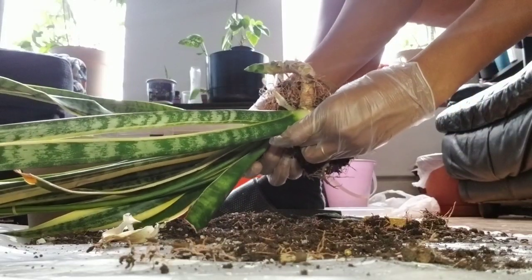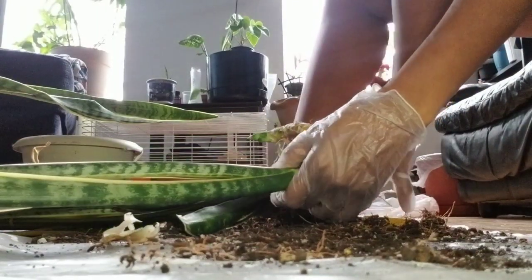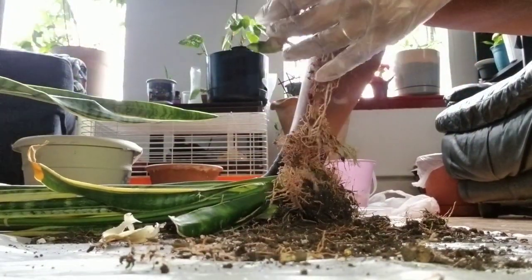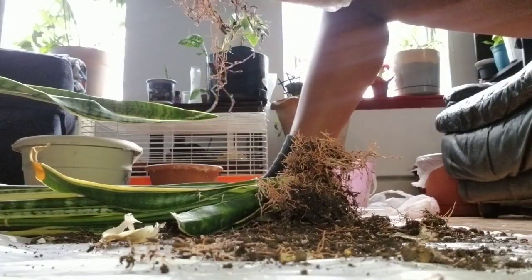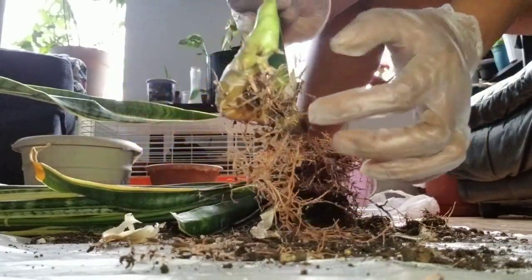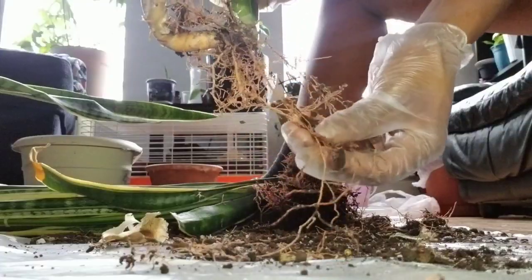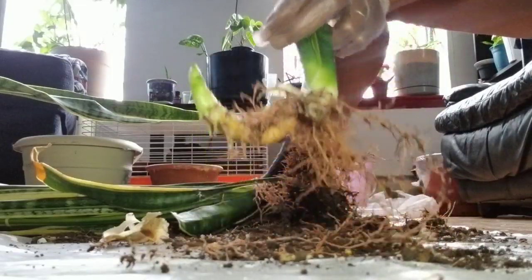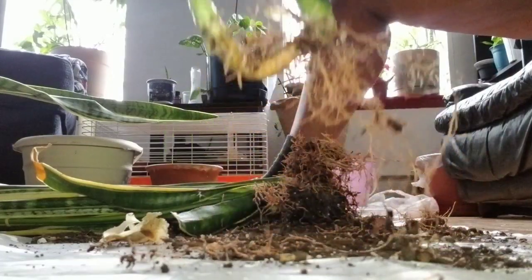If you hear that snap, that was the thick root being broken away from the other. So I still have a piece of the thick root, and here's the new growth with its own roots, and here's the fibrous roots — so this should be a successful re-planting in a new pot. I'll set this one aside as well.